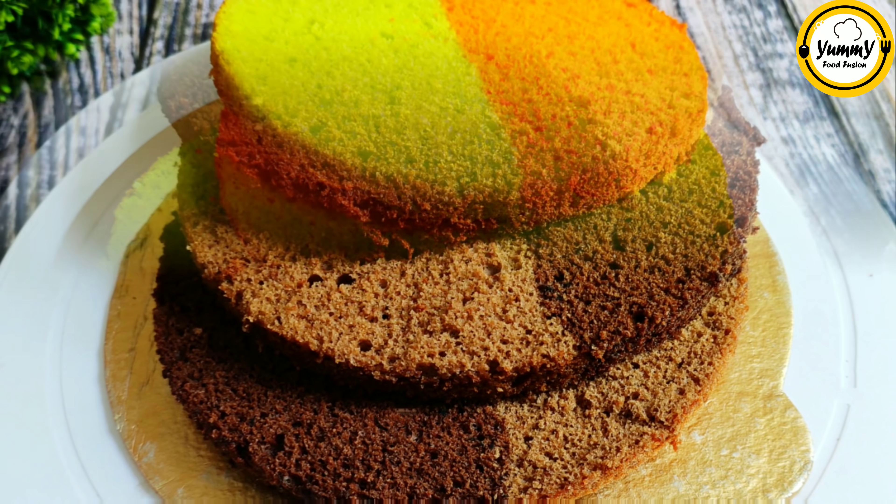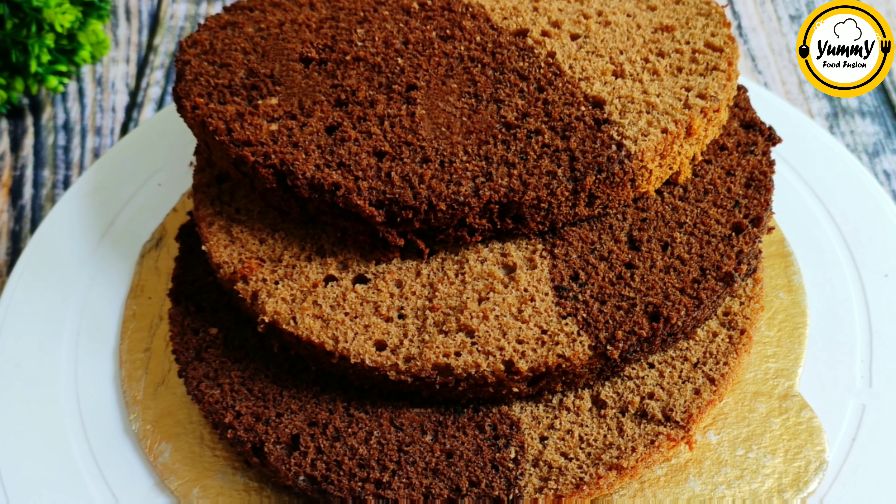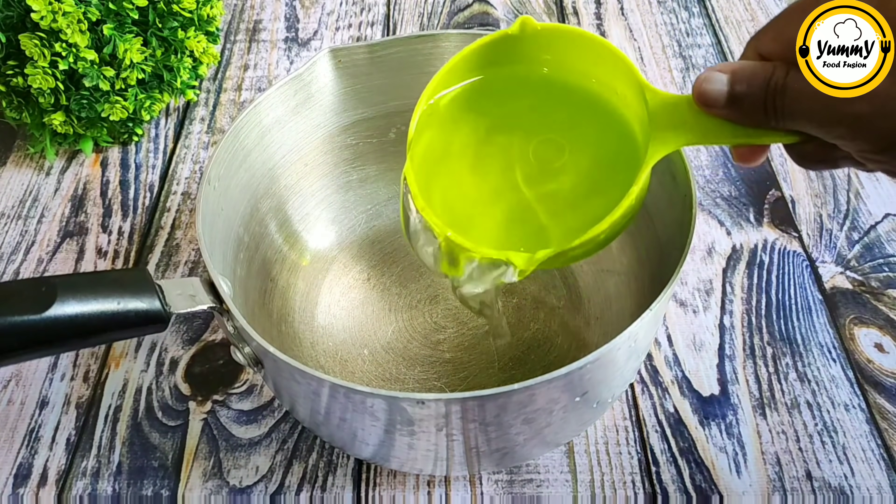This video will be uploaded and the link is in the description box. You can see the related video in the description box. I'm going to start with the yogurt sauce.